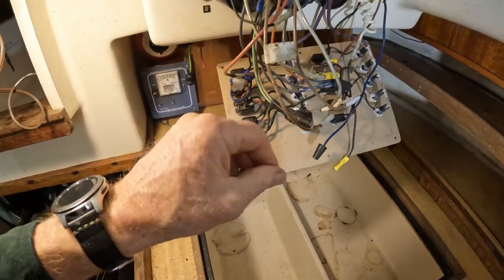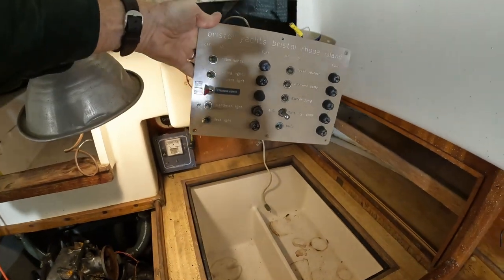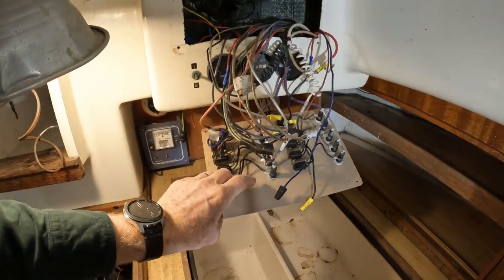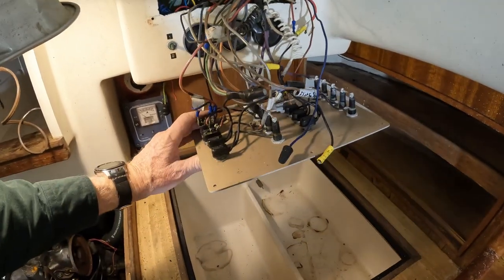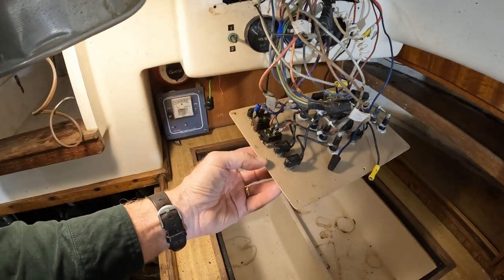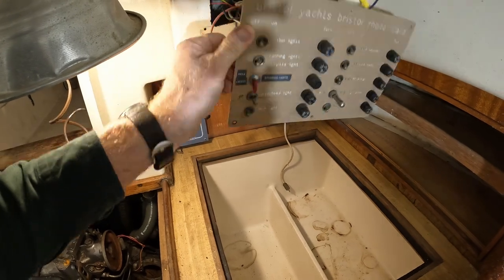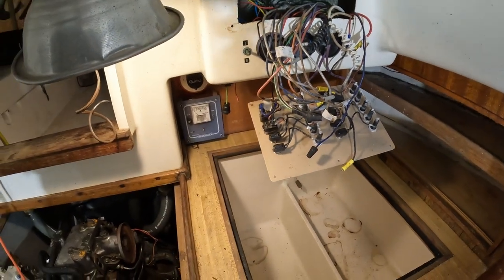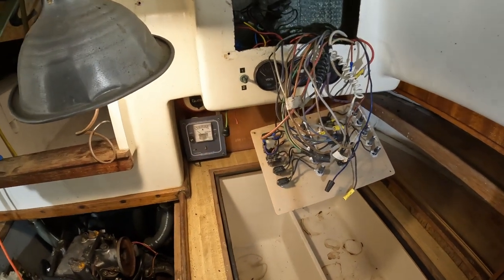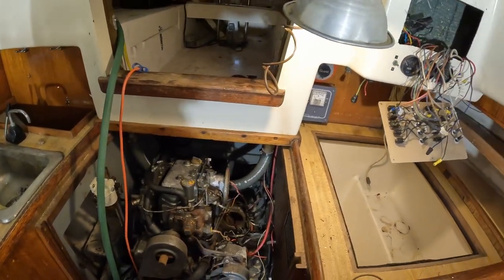You can see a lot of corrosion on all of these wires. I like the original Bristol Yachts panel from Bristol, Rhode Island and would like to keep it if at all possible. Most of the fuse holders look okay — maybe we can clean those up and replace a lot of the switches, and see if we can find something that looks original. This switch must be to switch back and forth between the voltmeter and the batteries so we can see how much charge is in each. I'm procrastinating from the starter motor, obviously. Alright, let's get into it.